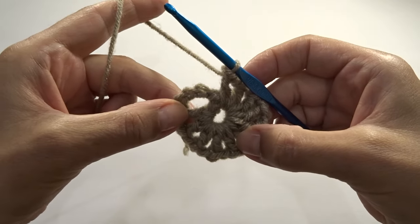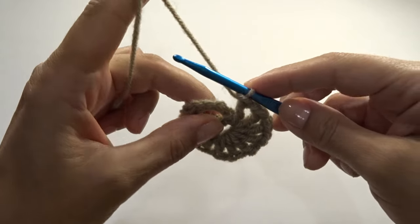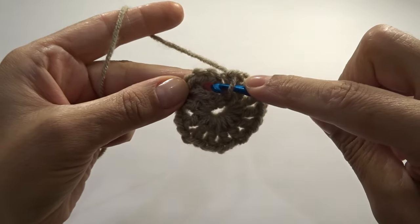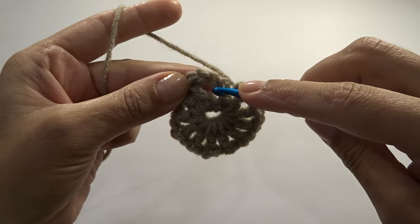Here I have one, two, three, four, five, six, seven, eight, nine, ten, eleven, twelve. I'm going to chain one and slip stitch into my third chain — here's one, two, three — slip stitch right there to finish the round. Here's our round one. If I pull on this tail it's going to tighten my center.